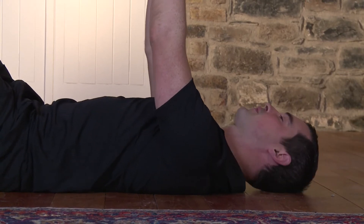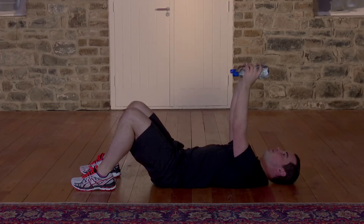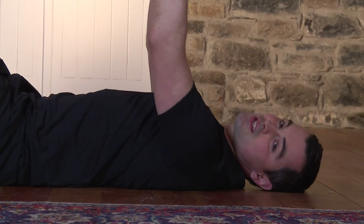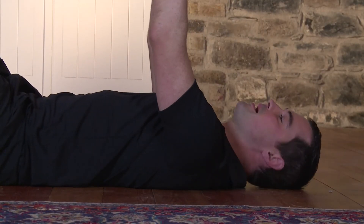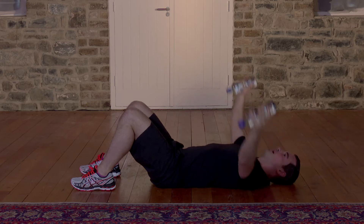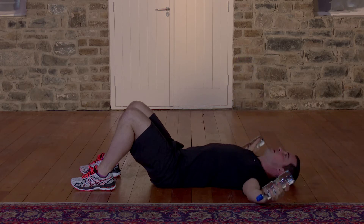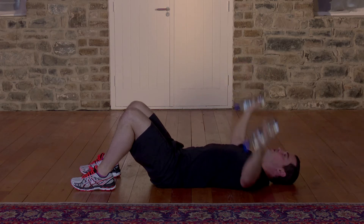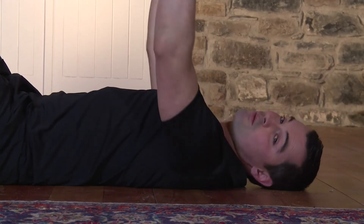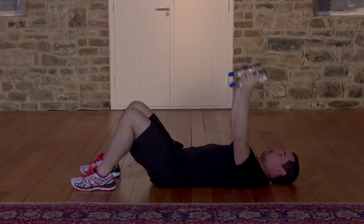We're going to do 60 seconds — in 3, 2, 1, here we go. And big stretch, one. Nice and long on the arms. My neck is relaxed, my chest and my shoulders do all the work. If it's too easy or too light, just use heavier water bottles — it's the easiest way to make it harder. Now you're going to breathe in on the way out, and breathe out on the way in. Really long with the hands, the back is lovely and flat — that's why my knees are bent.